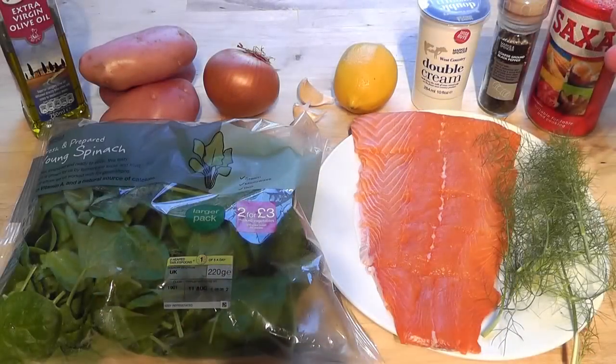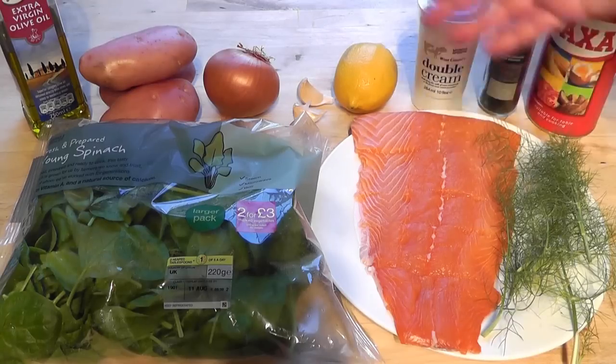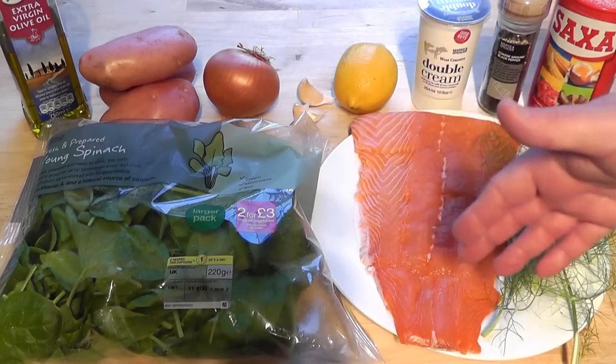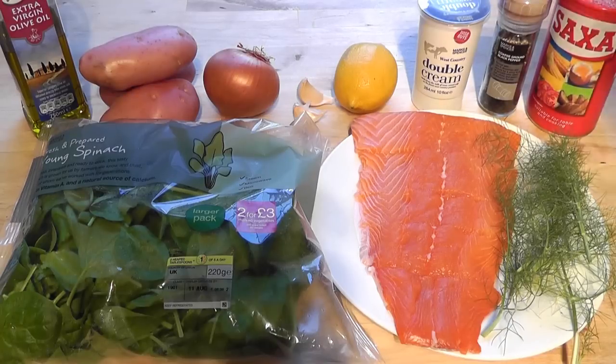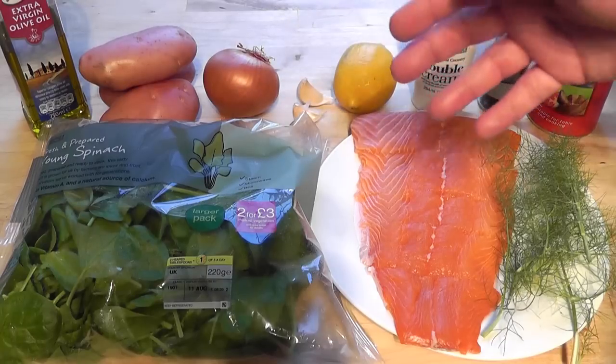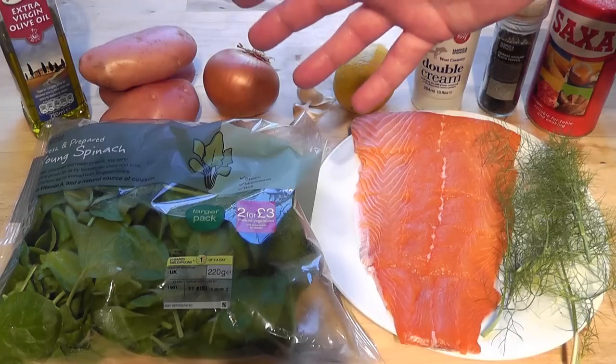The first ingredient is the salmon. I've got 400 grams — it's like a fillet and I've sliced it into little pieces. You don't have to use salmon; you can use any fish you like. The important thing is to make sure there's no bones. Then we've got the spinach, which is going to be part of the base along with the onions and garlic.